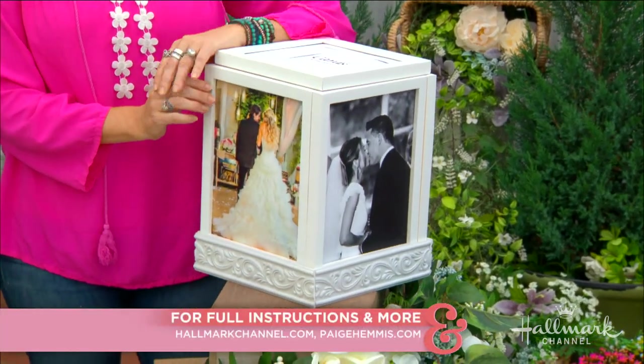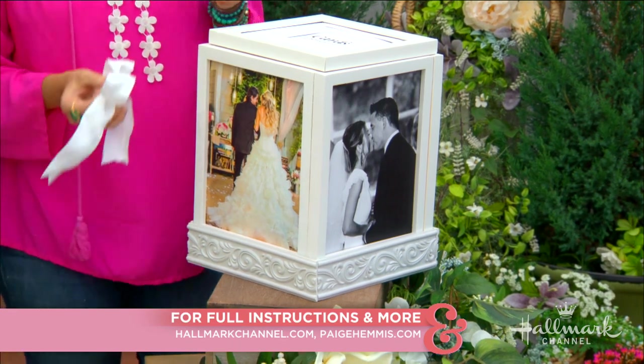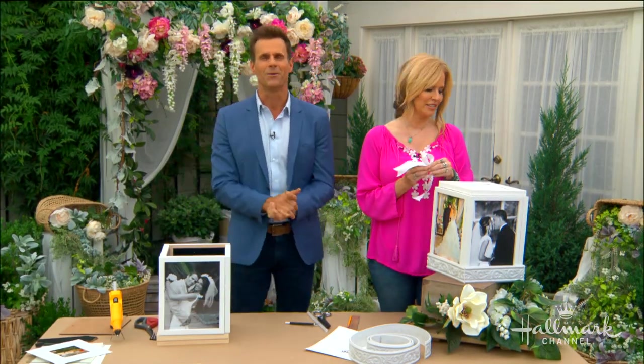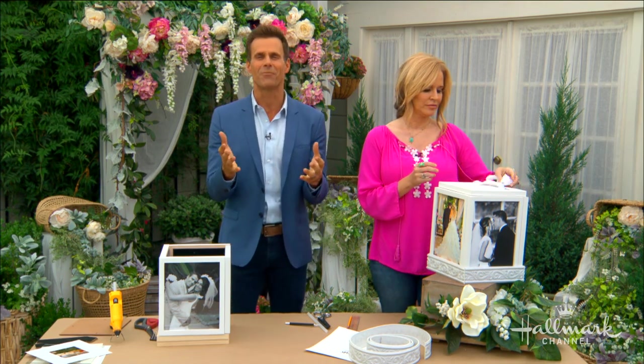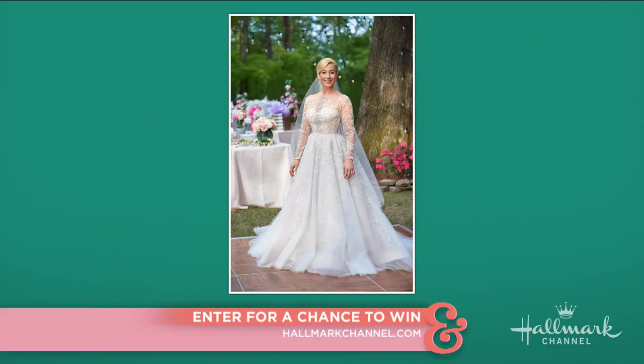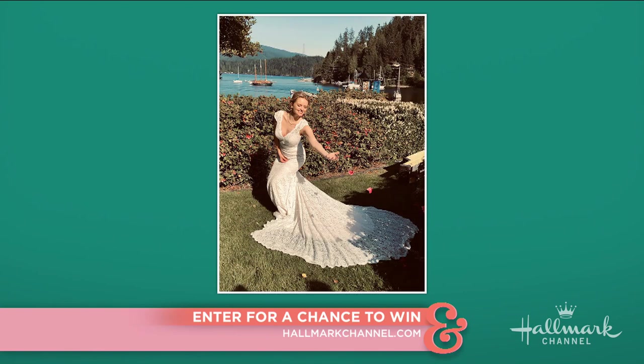Great addition to any wedding — I am very impressed! For full instructions, head over to hallmarkchannel.com. And something else that would make a great addition to any wedding: a beautiful new wedding gown! All of our viewers at home will have the opportunity to win either the wedding gown worn by Kelly Pickler on the set of 'Wedding at Graceland' along with an elegant handbag by designer Judith Lieber, or the dress worn by Andrea Brooks from 'In the Key of Love.' Go to hallmarkchannel.com for your chance to win.